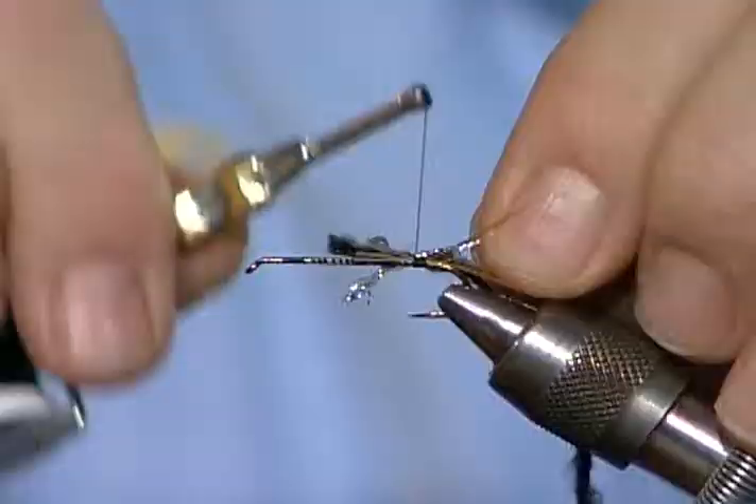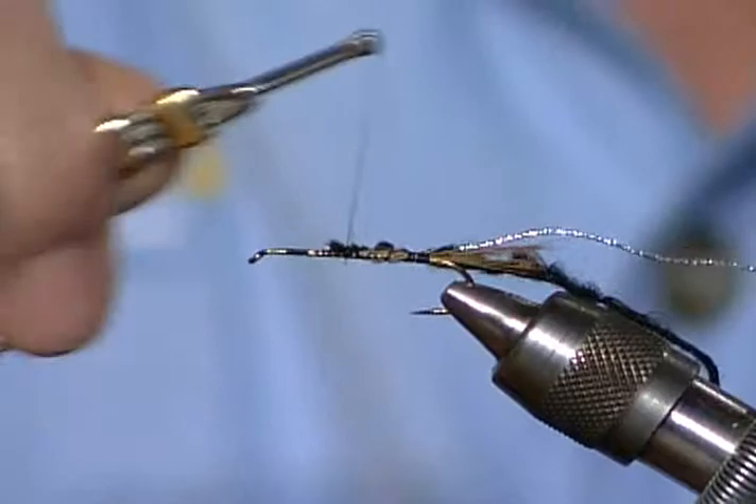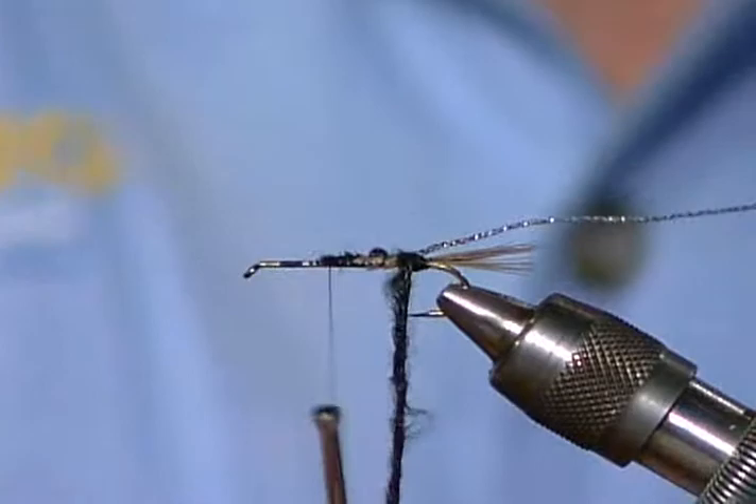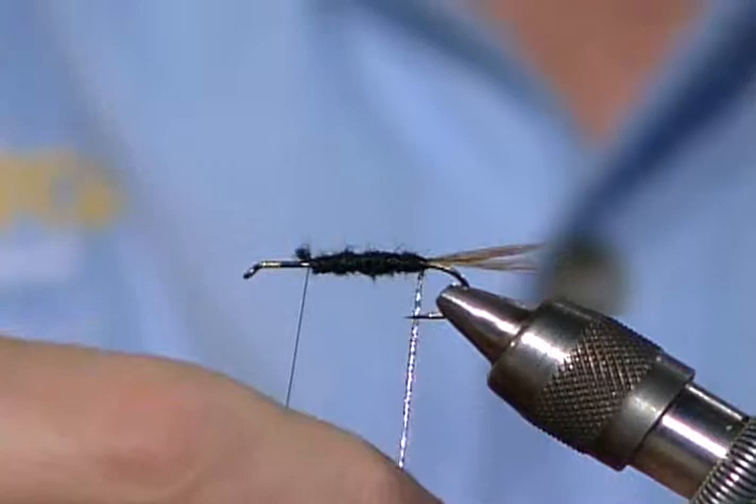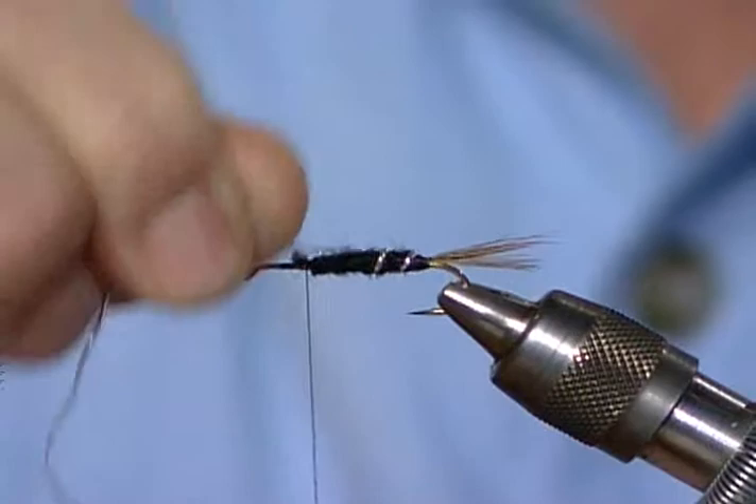I have the oval tinsel wrapped in and the body material wrapped in. I go behind that rib and then come forward. This oval tinsel is a weighted type tinsel - it has weight inside of it. We'll run to the front, or about the three-quarter point. I'll clip this off. I'm not going to reverse wrap this; as big as this tinsel is, it won't make any difference. Just a little bit of added weight.